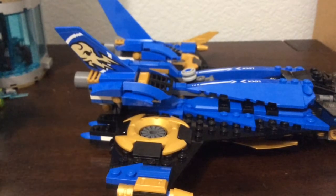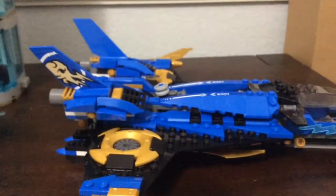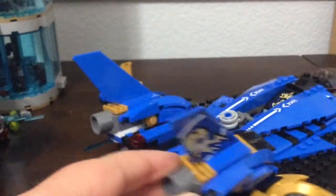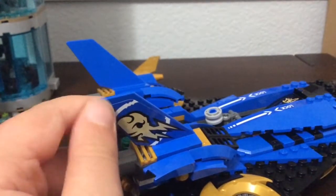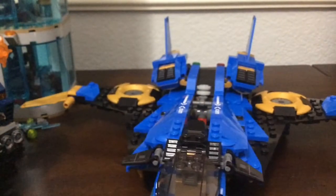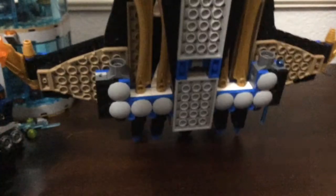There are two engine pods, mirror built, and there's a really cool sticker — the octopus-kind-of logo for Jay. Blue is like my favorite color, either blue or red, so this is just aesthetically pleasing. I've probably rambled enough about the design.